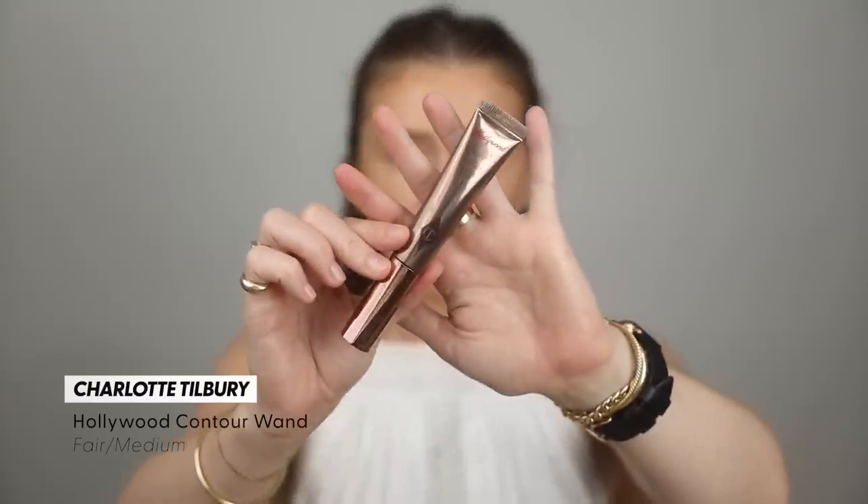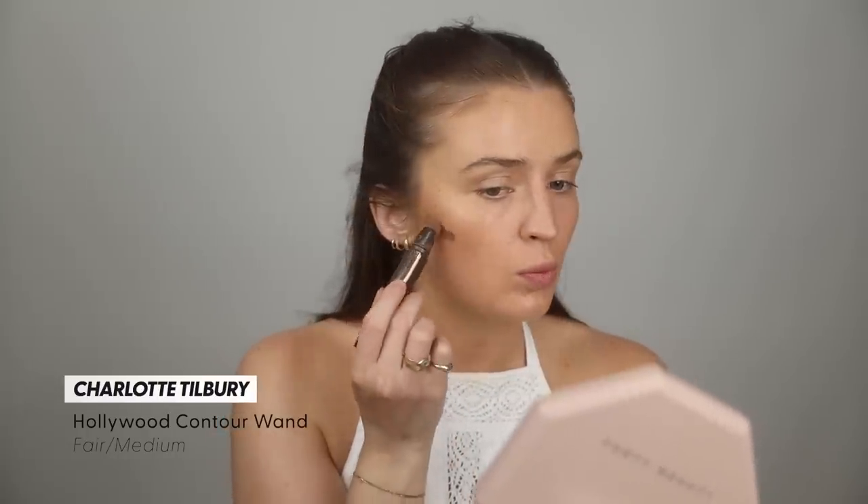I want to intensify the sculpting and contouring a little bit, so I'm going to take the Charlotte Tilbury Hollywood Contour Wand — I haven't used this in a hot minute. It always scares me because it's always so much product that comes off the little sponge, but I just want to intensify this a little bit. I want a cheekbone to appear. I'm going to take the beauty sponge and blend around that area, and then dip a little brush on the back of my hand to work from there. We had some technical difficulties — the camera stopped recording — but all I did was take that little contour and put it on my nose.